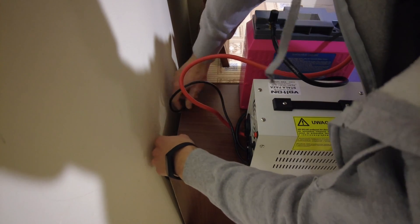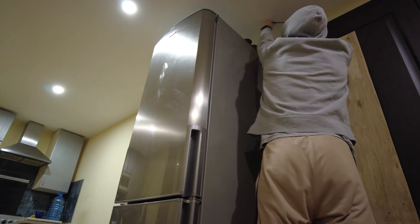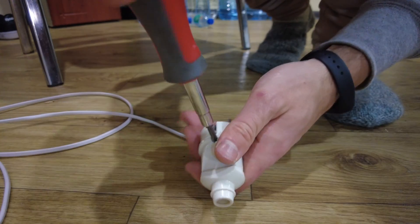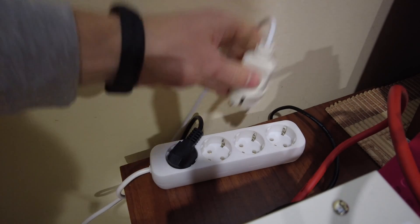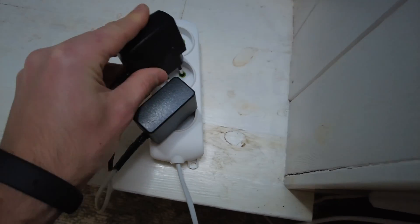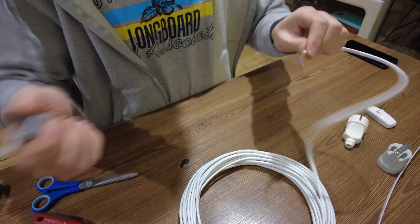I hide the extra wires and connect the extension cord to the UPS. Of course, there will be another extension cord on the desk. The extension cord is ready — now it's time to check the work of the Wi-Fi router. It looks like everything is okay.